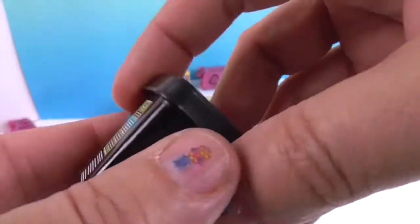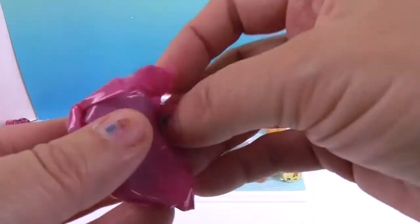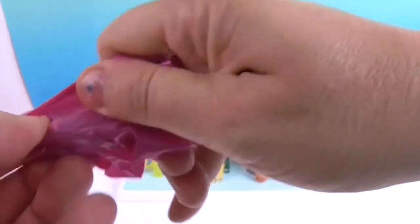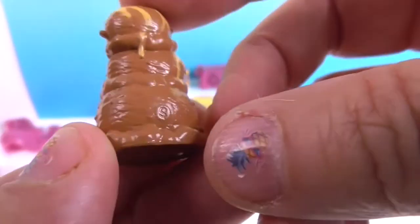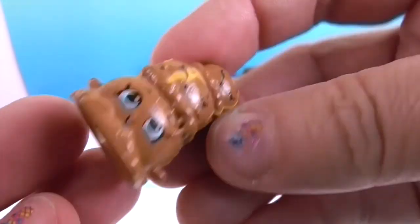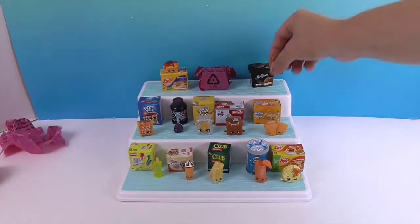And here's the next hidden one: chocolate peanut butter Breyers ice cream. People who love peanut butter usually love peanut butter ice cream! Here's our little chocolate peanut butter ice cream Shopkin — it couldn't be any cuter. I remember seeing that little pile of ice cream. Her name is Cute Scoops Breyers, and I think she's a new Micro Mart one.